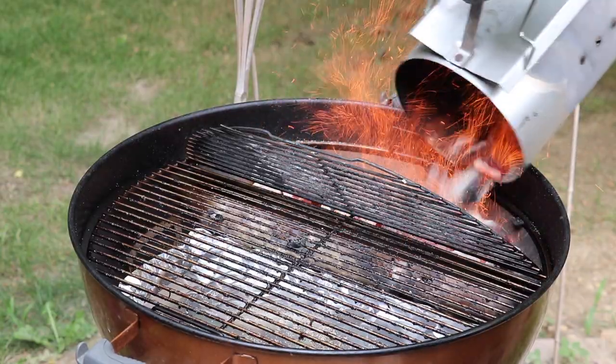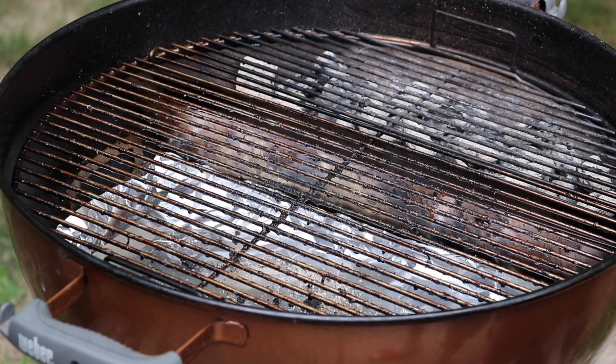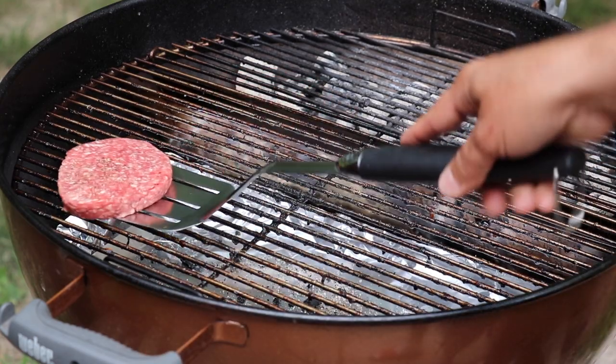Our kettle should be just about up to temperature, so let's go ahead and get outside, get the camera set up, and I'm going to walk you guys through this cook and show you how easy it is. At the end we're going to build a nice burger and a nice hot dog, but let's go outside and enjoy this cook first.